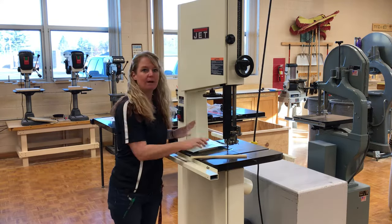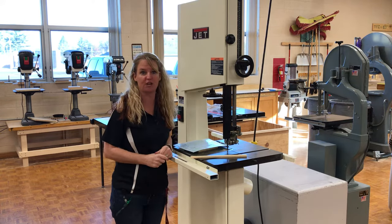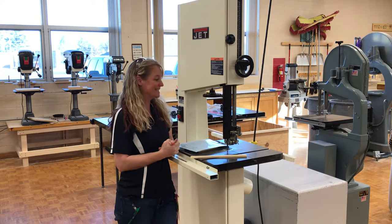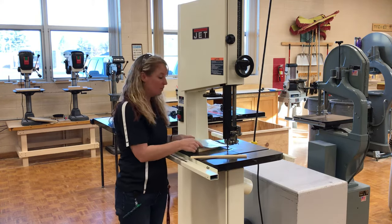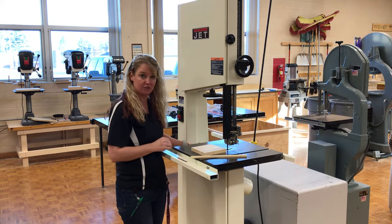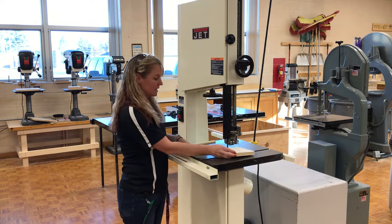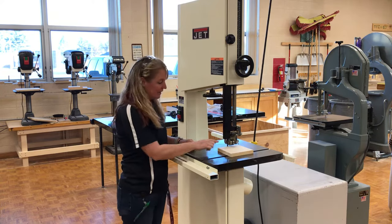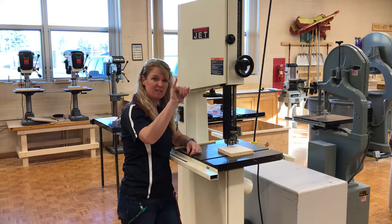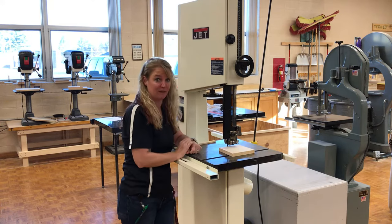When I walk up to a machine, I want to first check — is it running? If it is, make sure it's turned off before you make any adjustments. The second thing I'm going to do is make sure I set my blade guard one-fourth of an inch above my material. How do I check that? I simply take my material, set it next to the blade, and I want this to be about one-fourth of an inch. We call it a finger test — basically take your little pinky. If I can fit my finger underneath there, the blade can cut my finger off.